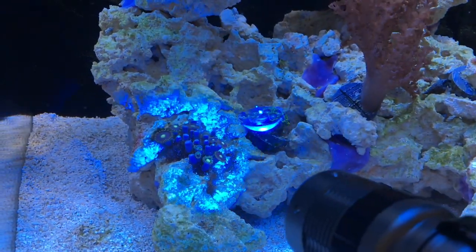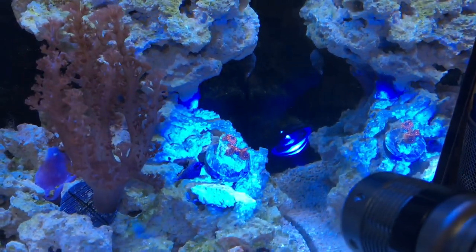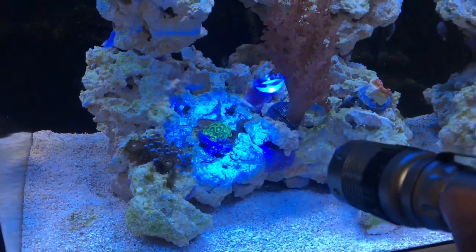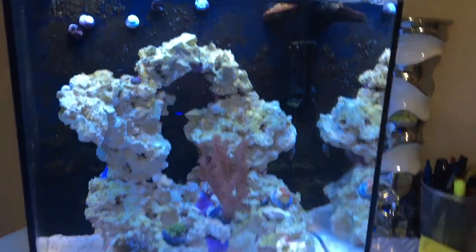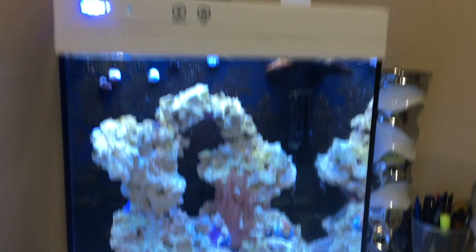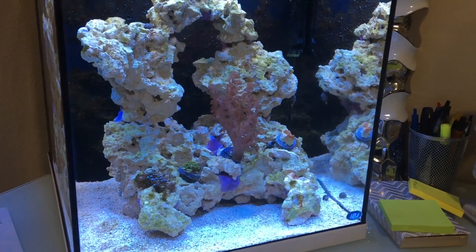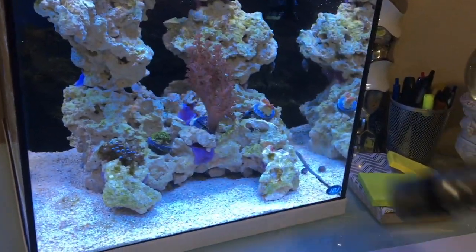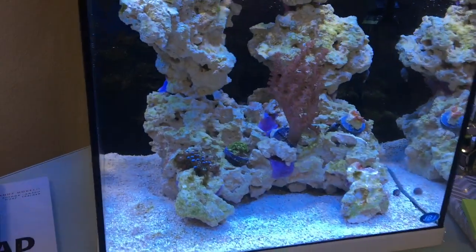Even over here on the other corals you can see the fluorescence popping really nicely. The tank is looking great — I actually can't wait to fill it more. I have a really nice upgrade coming very soon, but I'll save that for another video. I just didn't want to end the video without showing it in action. As always, thanks for watching!